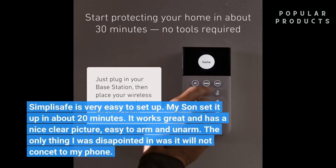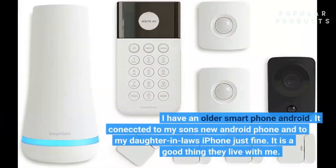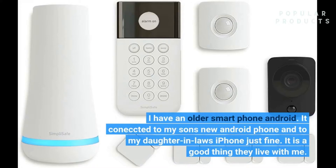SimpliSafe is very easy to set up. My son set it up in about 20 minutes. It works great and has a nice clear picture, easy to arm and disarm. The only thing I was disappointed in was it will not connect to my phone — I have an older Android smartphone. It connected to my son's new Android phone and to my daughter-in-law's iPhone just fine.